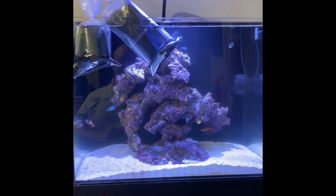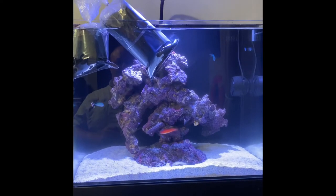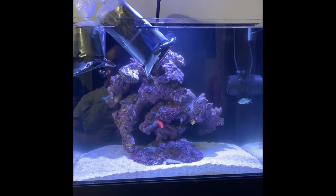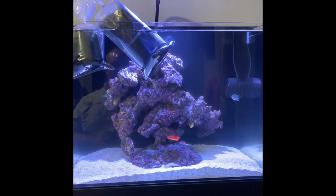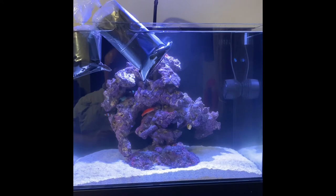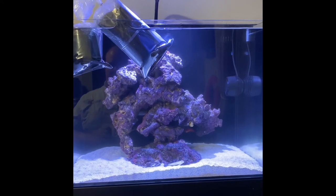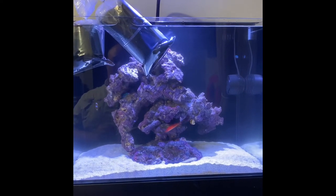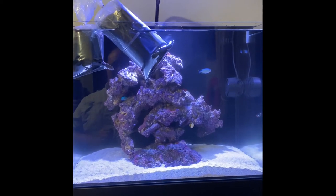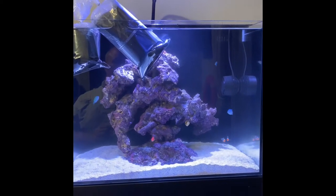I like clams because they feed off the water column as well as use photosynthesis from the lights. In my experience they seem to favor somewhat dirtier water and do a lot of filtering for you. I had somebody tell me years ago that they had kind of high phosphates, put a clam in, and never had any issues again — said they were like a workhorse and almost filtered out the water for them.